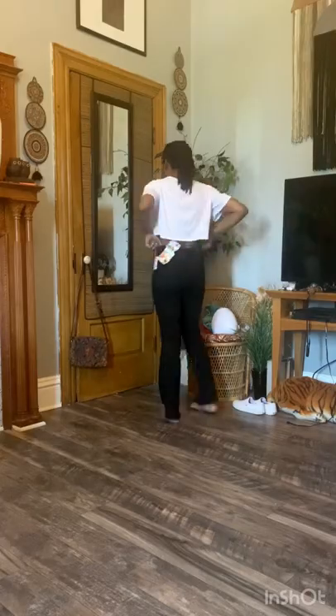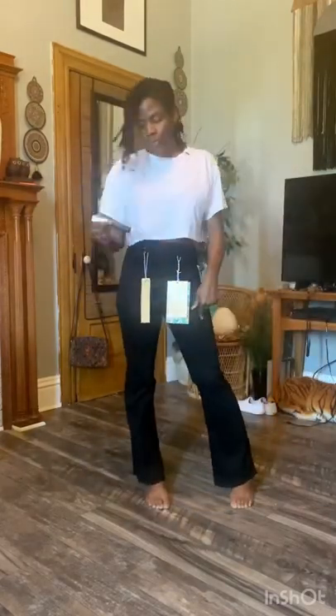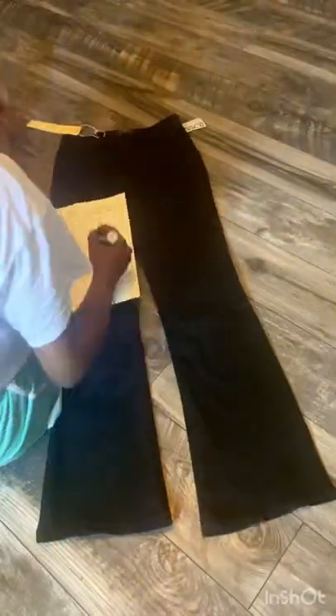Seen these pair of jeans on Shein, decided I could make them myself. Went on over to Ross, got me a pair for $10 on sale, and this white paint marker from Walmart. Decided I'm going to put that design on the right side of this pant leg.